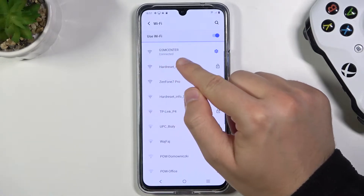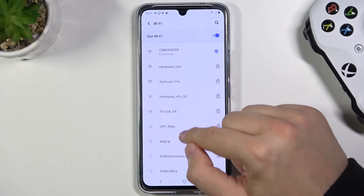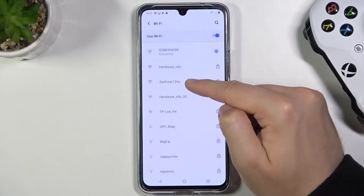As you can see, I'm currently connected to this network, but I'm going to switch to Zenfone 7 Pro. Here we have all available networks around you — just select one of them.